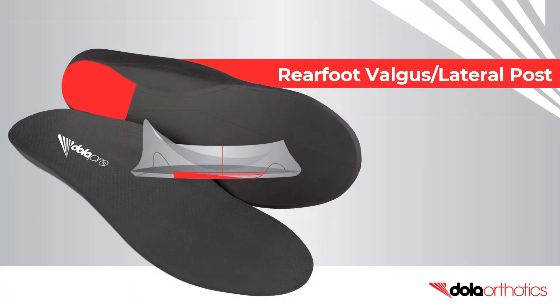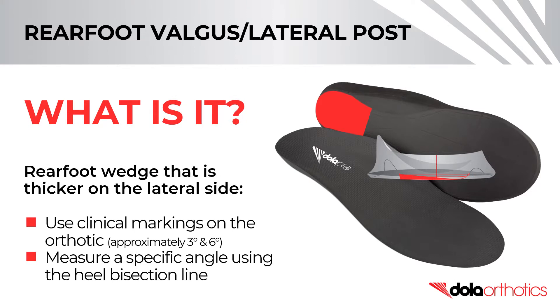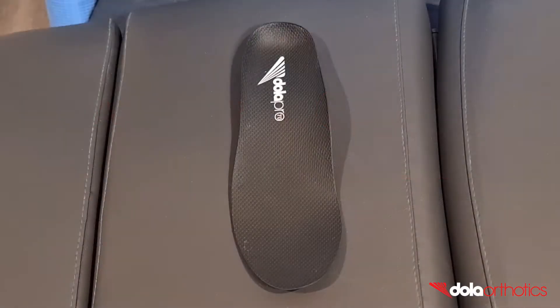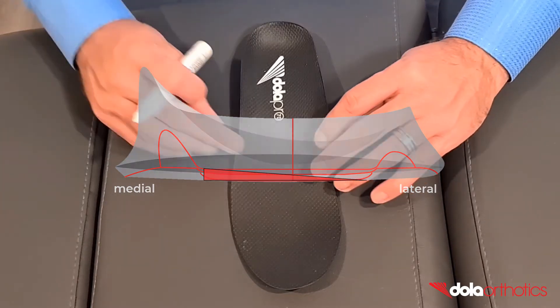How to modify a full-length Dollar Pro orthotic with a rear foot valgus or lateral post intrinsic grind. A rear foot valgus post is a rear foot wedge that is thicker on the lateral side. Common grinds include to the rear foot post clinical markings or measured to a specific angle using the heel bisection line. In this video we will show you how to complete a six degree intrinsic rear foot valgus grind on a full-length Dollar Pro orthotic.